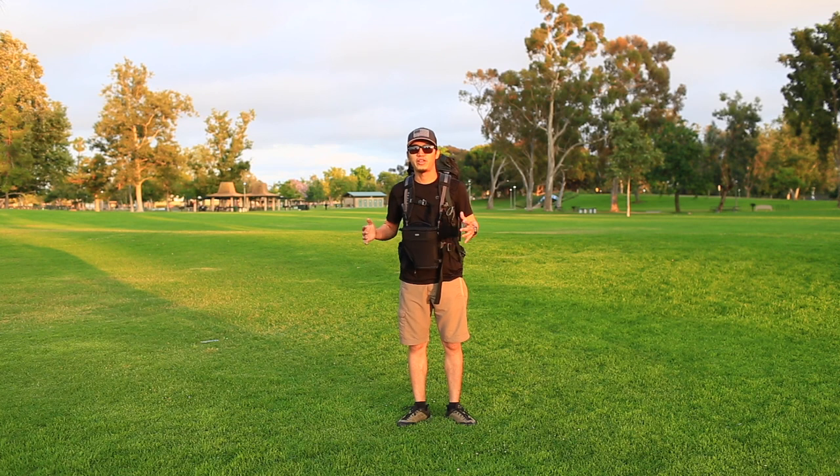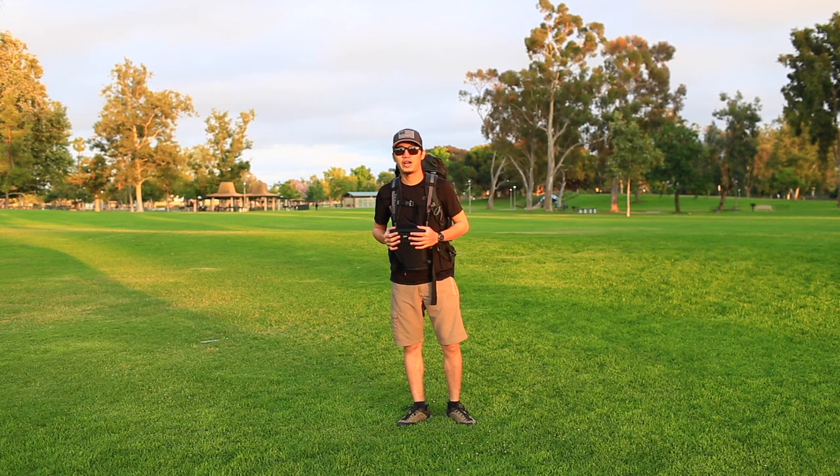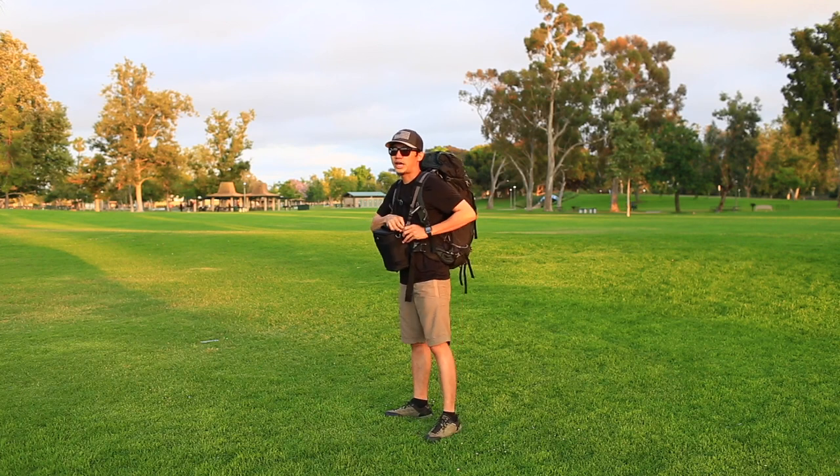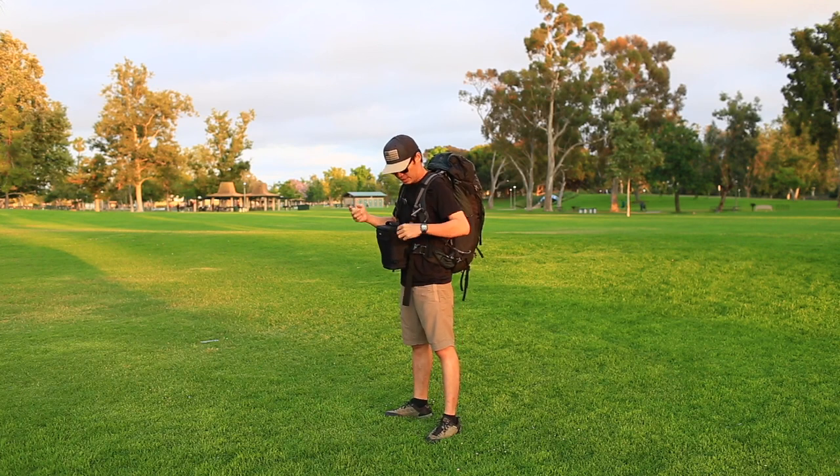Today I'm gonna show you how to bring your DSLR camera on the trail. So this is my setup, and it's also easy to take off all the gear, like this.